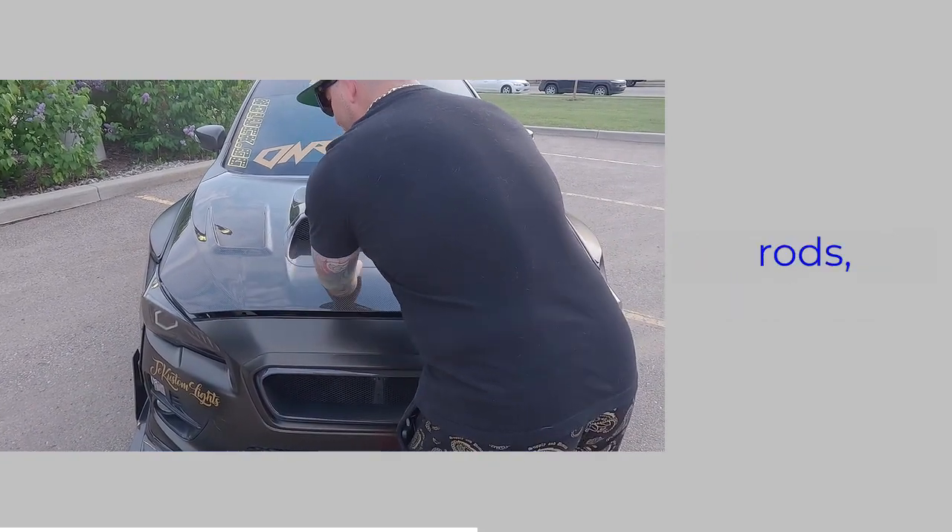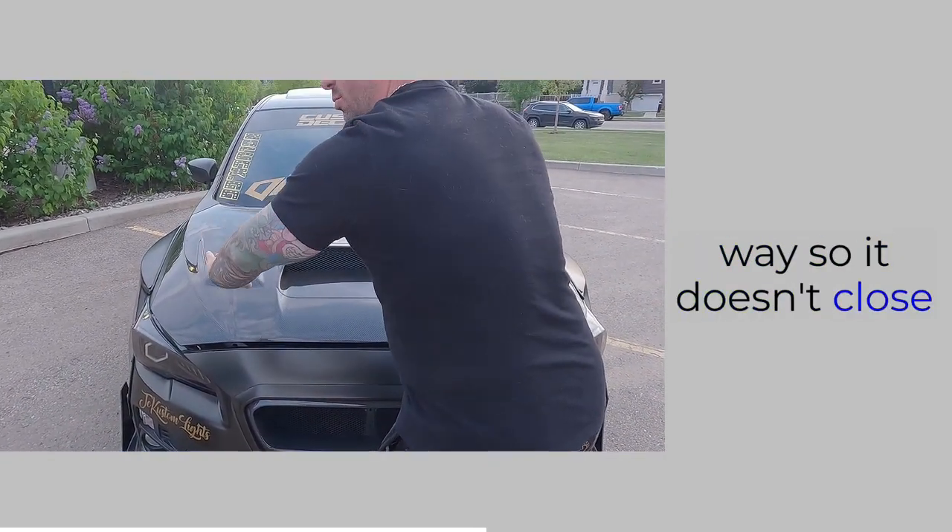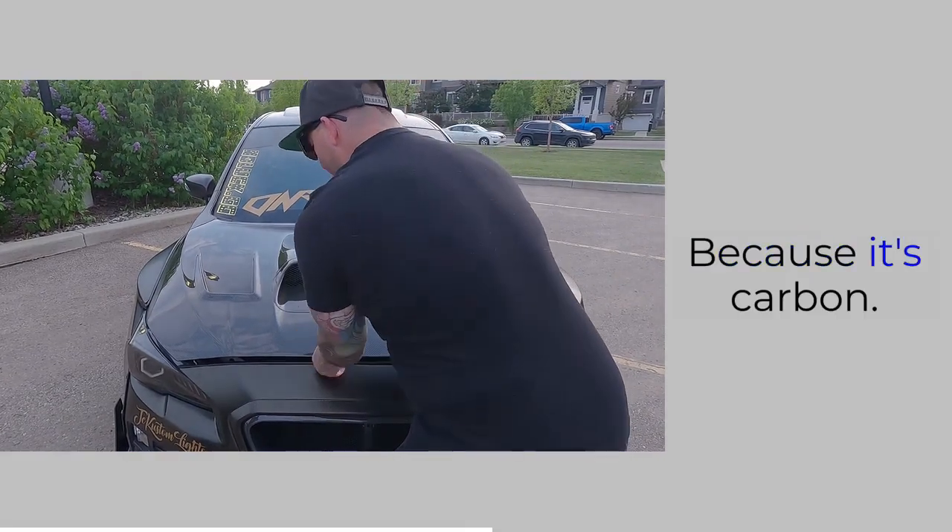We can't just prop the hood open — I have to hold it. I took the rods off because if I put the rods in, it bends the hood and it doesn't close properly. Because it's carbon.